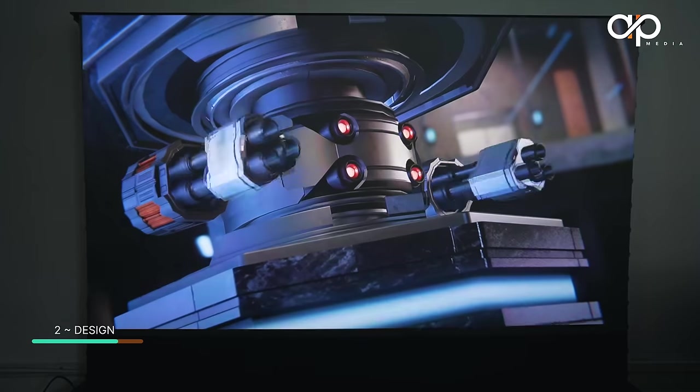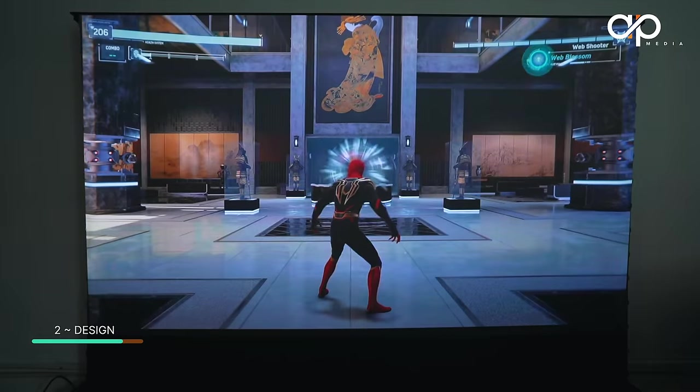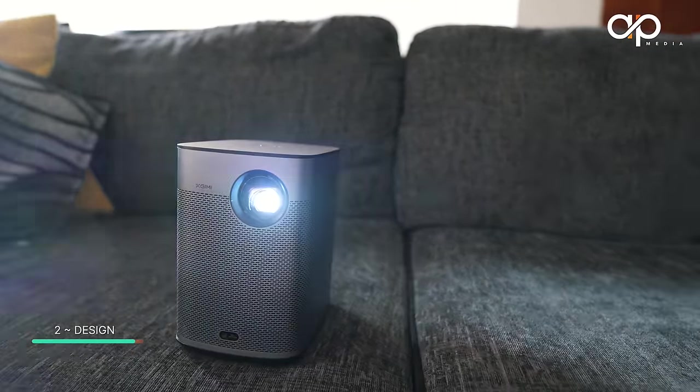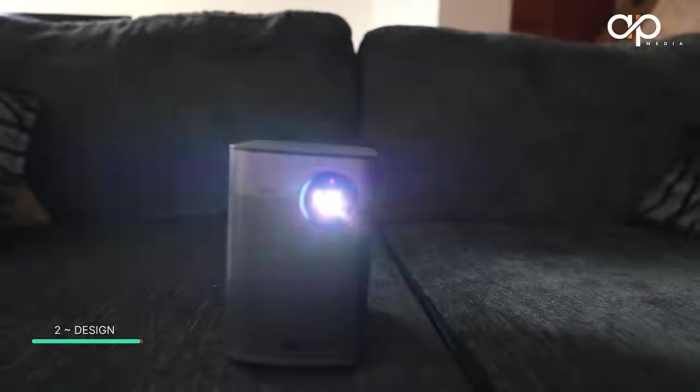Spoiler alert: this projector is one of the best user-friendly, futuristic, and colour-accurate projectors you'll find in the market. Before we move on to the setup, let's take a moment to admire the design of this projector and how it blends in with the furniture.